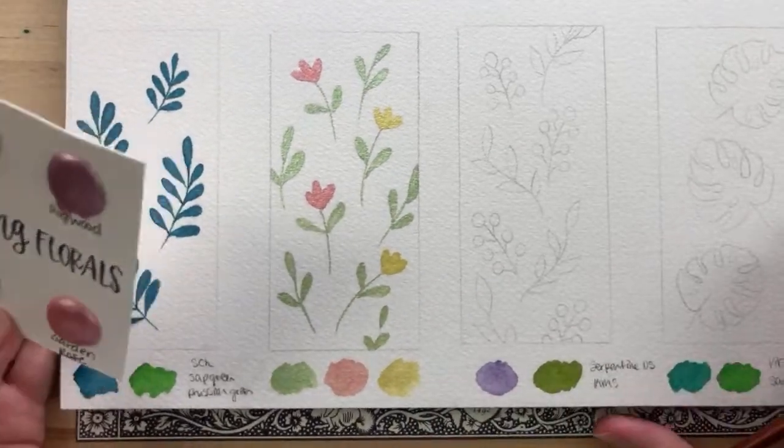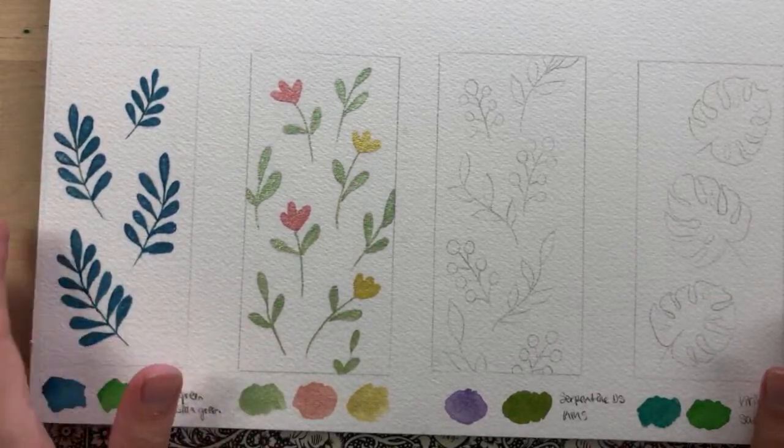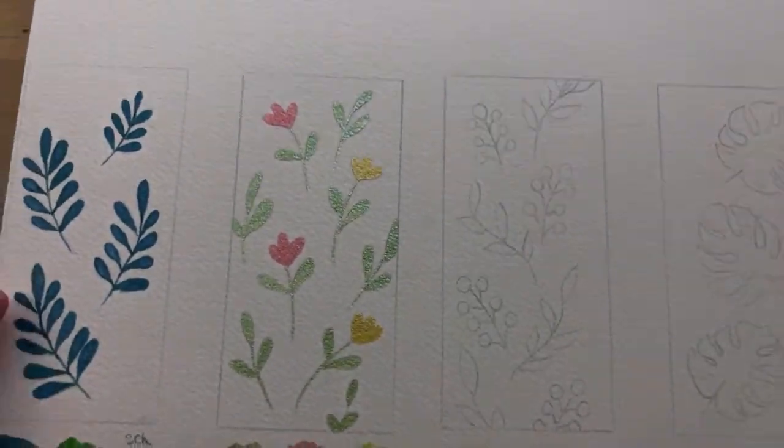This second bookmark is all done — I really like how this one turned out. It's so cute and shimmery — look at that, so pretty!